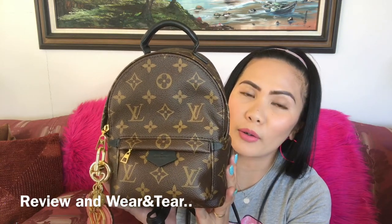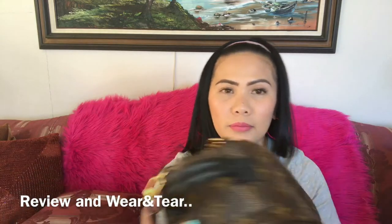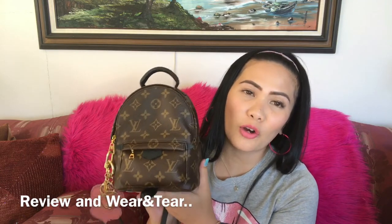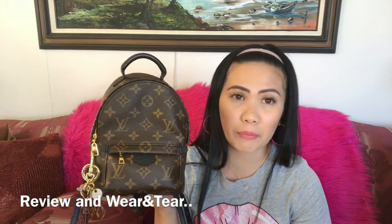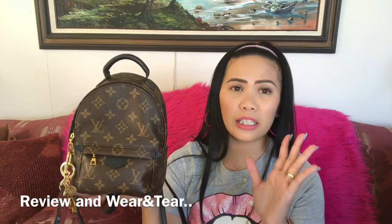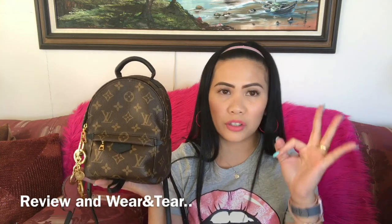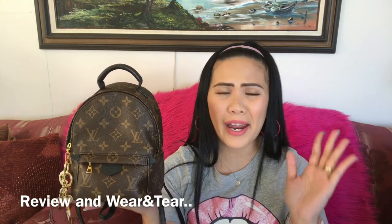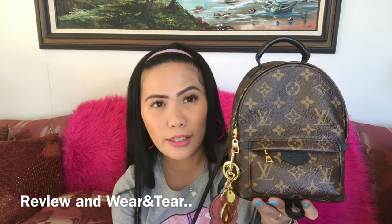Here is the eight-month-old Louis Vuitton mini Palm Springs backpack — the front, side, back, bottom, and other side. I really do recommend this bag to you ladies. Don't hesitate to add this baby to your collection because it is a very versatile bag that will suit your lifestyle, fit your wardrobe, and match all your outfits. You can wear this with a dress, shorts, sweater, hoodie, skinny jeans — everything. This bag will make your outfit stand out.